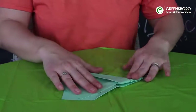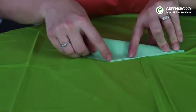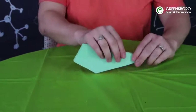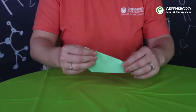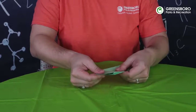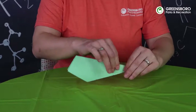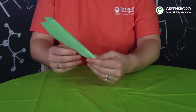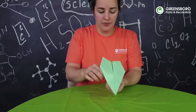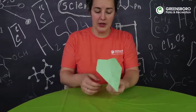Now we're going to do the same thing on this side. We want to squeeze all of our corners together really good — everything is pretty well aligned. We want some good strong creases. Now we can fold our airplane and lift our wings out. You can see we have a pretty strong paper airplane here.